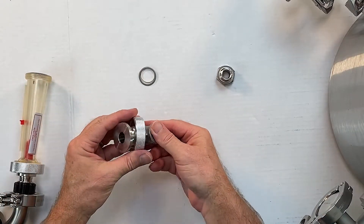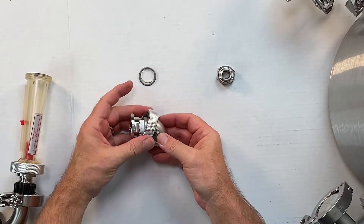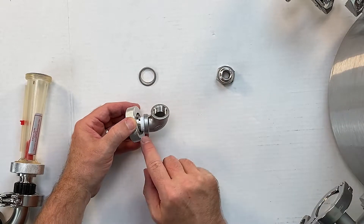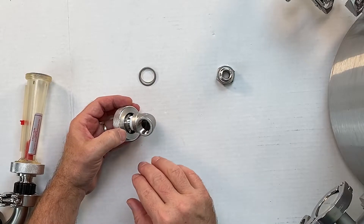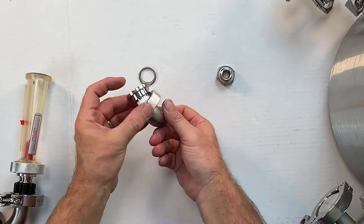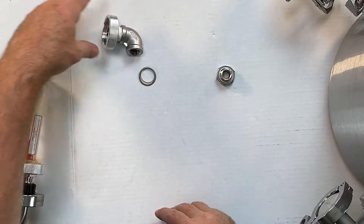My part came pre-assembled and it is like somebody with Hercules strength tightened it down, so I'd probably need a good pair of pliers to take it apart. They put some Teflon tape in there, so I'm going to leave mine the way it is unless there's a reason I need to take it apart and put some fresh Teflon. But that's the little elbow piece — that's the piece that gives it that turn or curve.